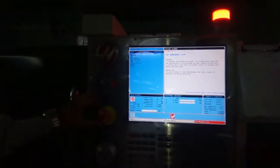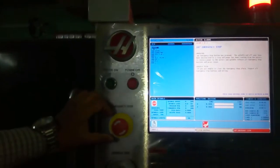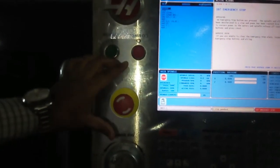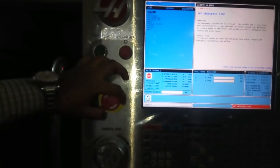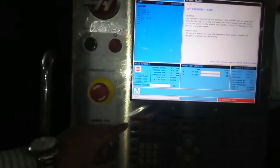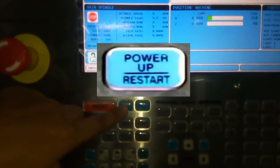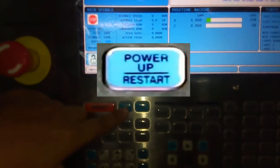When controller is on, then release the emergency button. It rotates clockwise. Then press the reset button. And then, power up or restart button.